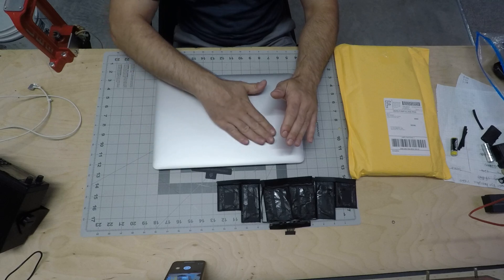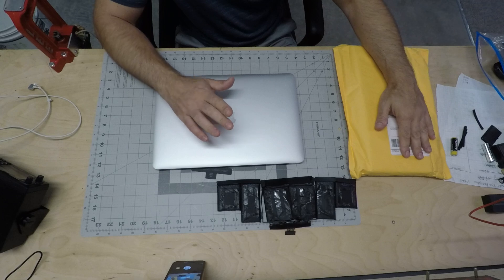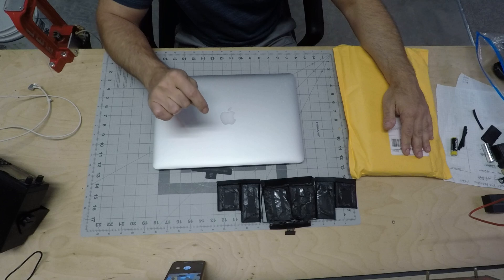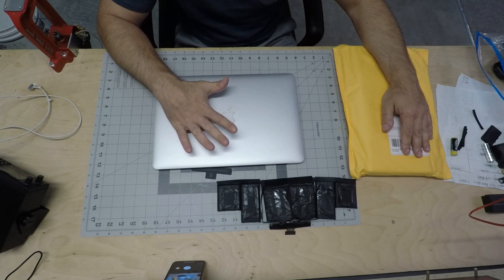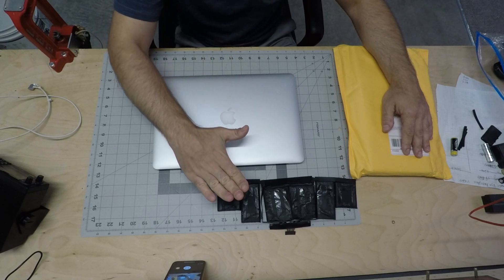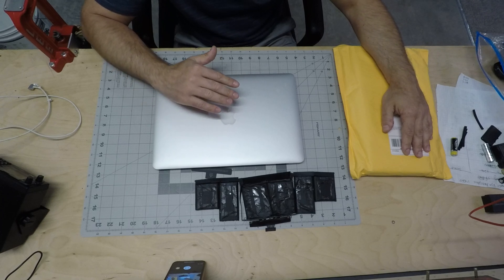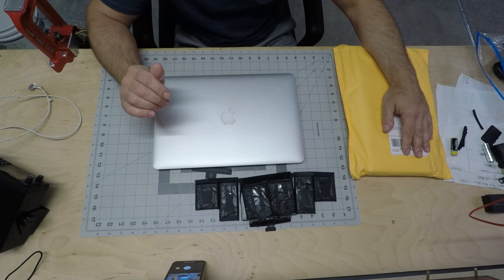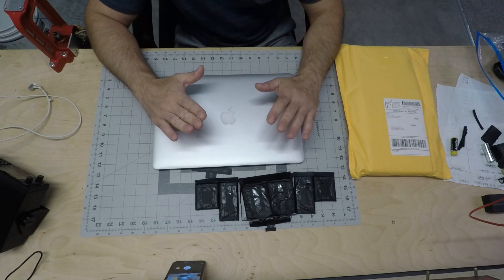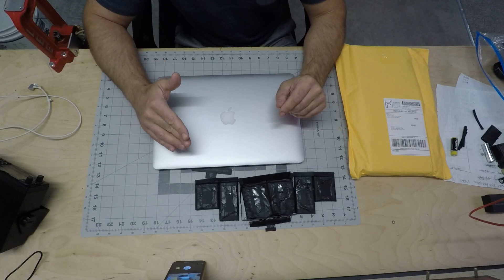The battery I purchased came from an eBay seller — I'm putting the link right here. It was $55 shipped from California. I got my first battery last week, but once I put the new one in it was completely dead — not recognized by the Mac. It just said there's no battery.